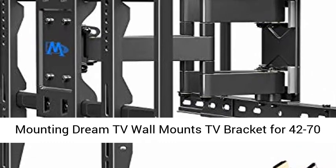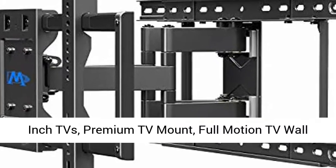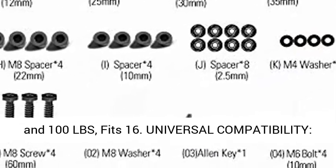Mounting Dream TV Wall Mounts TV Bracket for 42 to 70-inch TVs. Premium TV Mount. Full Motion TV Wall Mount with Articulating Arms. Max VESA 600 x 400mm and 100 LBS.